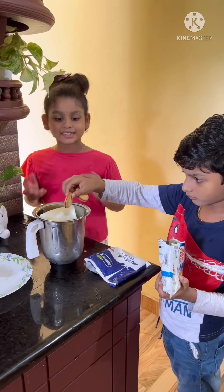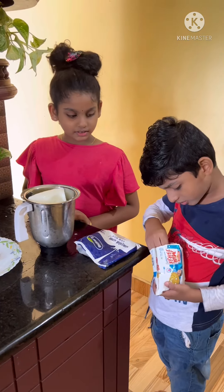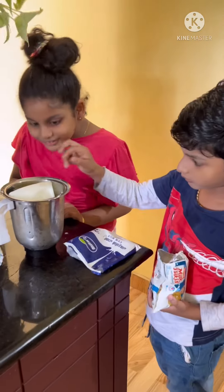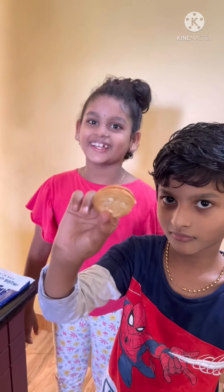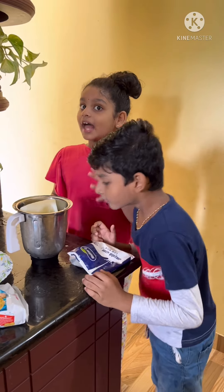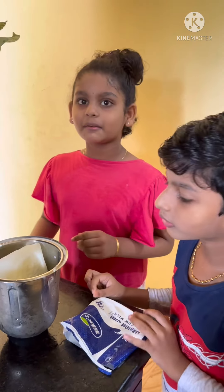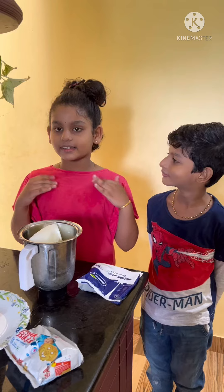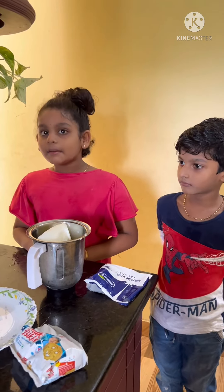We will add the pan. We are going to add the biscuits in this place. We will add the biscuits to the milk and biscuits. Let's add the biscuits. Now we put a blend in here with our wet.